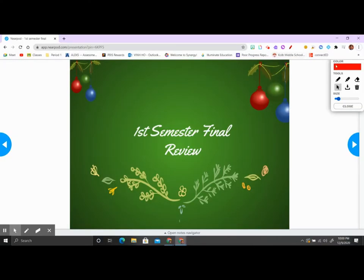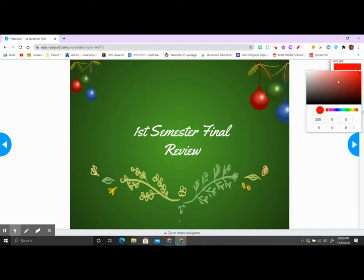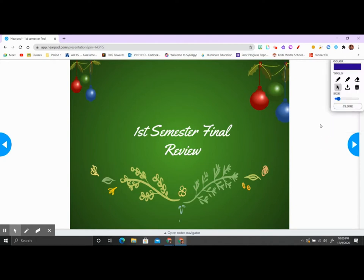Hi everyone, Mr. H here. In this video I'm going to help you review for your first semester final review. This final review has 25 questions and it's a combination of three unit tests that we took in the past and a couple lessons that we learned a few weeks ago. We're going to review on this one — make sure you take good notes.